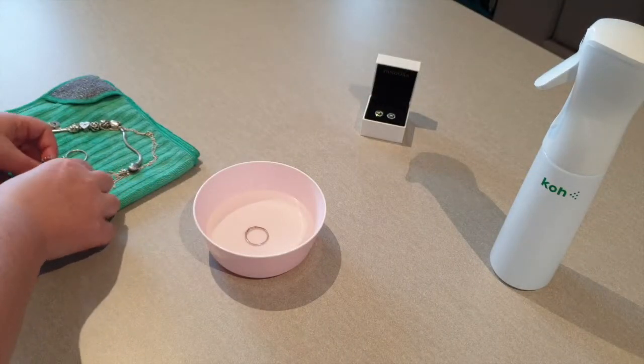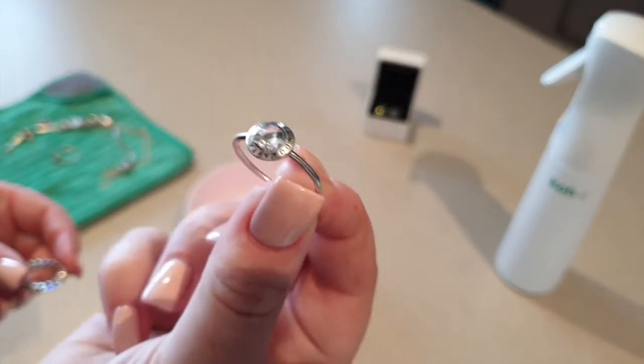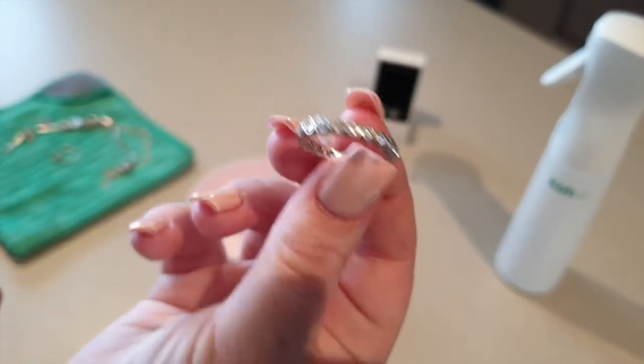Take a small bowl of the universal cleaner and place the rings inside. Remember to remove all your charms from your bracelet if you're going to clean your bracelet, like I'm showing you in this video.